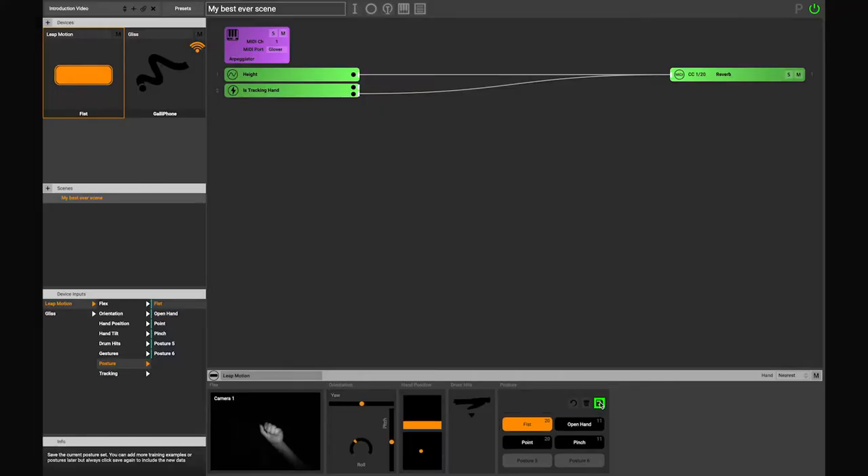Second, inside Glover, we can then analyse and train this data with our posture recognition algorithm. So static poses that you physically make can then become on or off buttons.